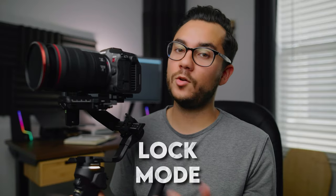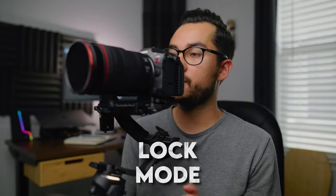Another feature I found myself using is lock mode. If I point the gimbal in a direction, no matter which way I turn it, it's not going to move — it stays locked. A really cool thing about that is if you want to stay locked on a subject or certain thing you're shooting, instead of risking the gimbal drifting left and right, you can go to lock mode and it won't move from there whichever way you turn or go.